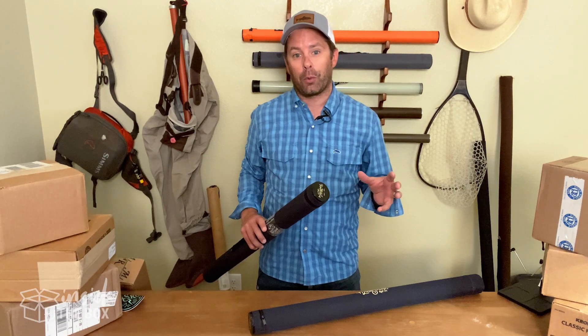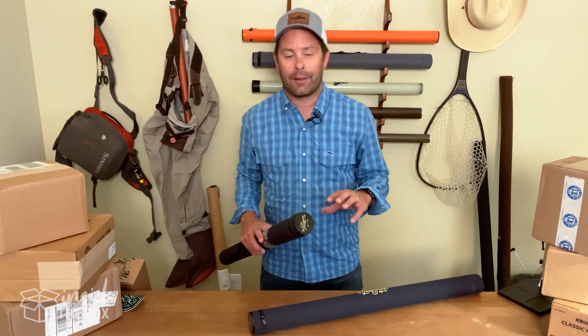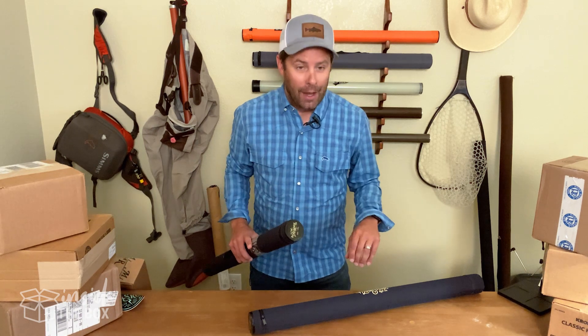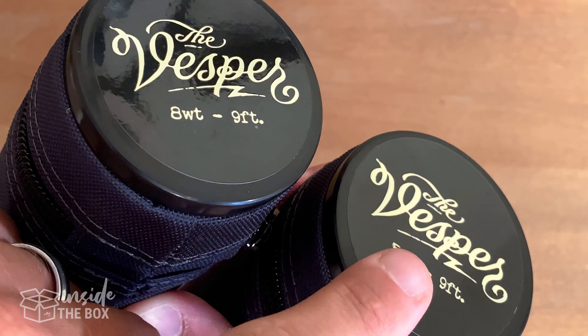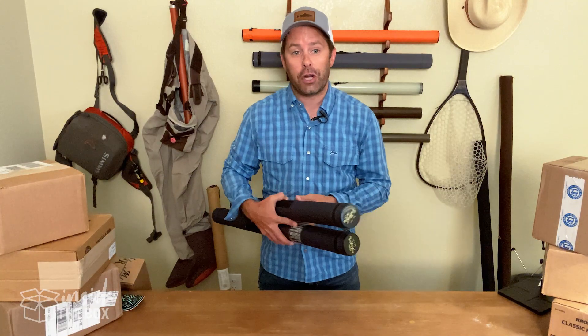I actually got to fish one of their rods a few years ago when I was on a float trip. One of the guides had one of their rods and highly recommended it, and I was super impressed and been intrigued with them ever since. So today we're actually going to check out two different rods from the Vesper series — a five weight and an eight weight. The Vesper series is actually new to Moonshine in 2020.